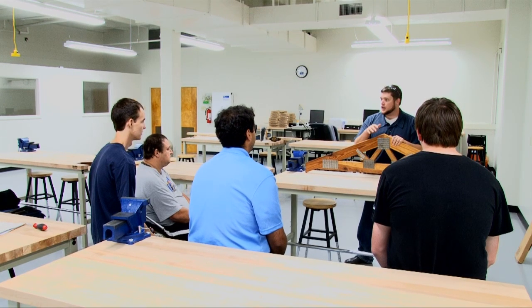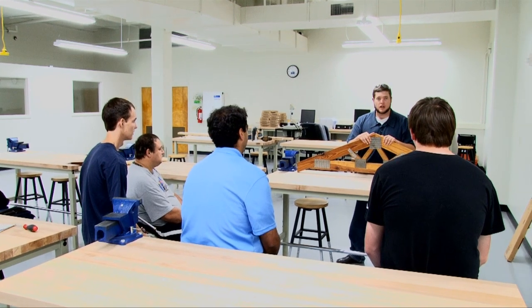All right, class, you know what your assignment is, so make sure you have your truss completed by the beginning of the next class period.